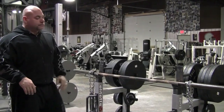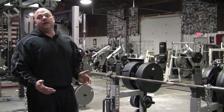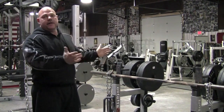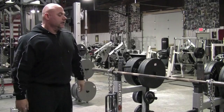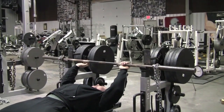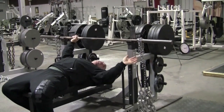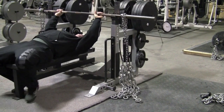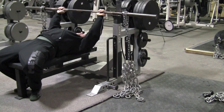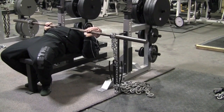What we have here is 80 pounds of chain, and the hooks are going to be another 10 to 15 pounds. Typically, to set up for the bench press, the best way is to have half of the chain on the floor while the barbell's in the rack. What you want when it's set up is in the bottom position, you want all the chain to be deloaded onto the floor.